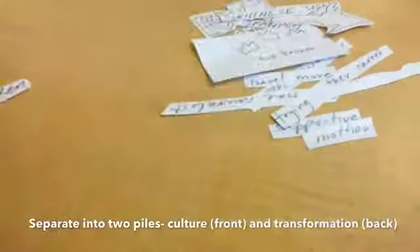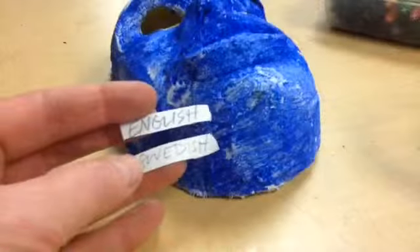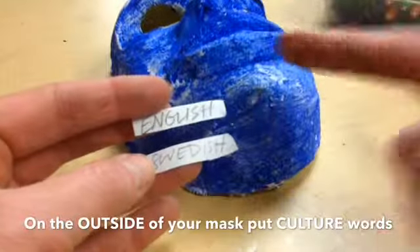What you want to do is stay organized so you know which pile goes to which side — the inner or the outer side of your mask. Now the next part is going to be decorating our mask. We're actually going to be adding these words to our mask.